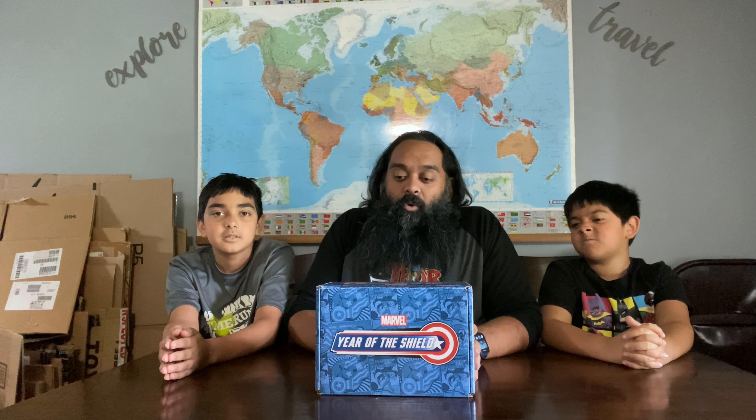Hey guys, we're the Unbox Docs. I'm Dr. X. I'm Dr. O. And I'm Dr. Dad. And today we're doing the Funko Marvel Collector Corps box.